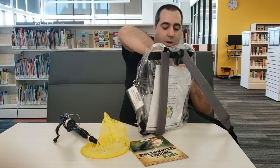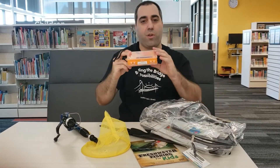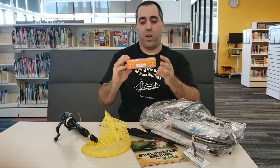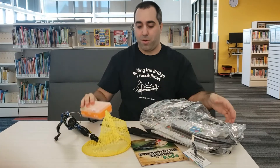Inside we also have a nice tackle box to go along with our fishing. Please just be very careful — there are hooks inside, so we just want you to be a little careful. But you've got your bobbers and anything you might need for fishing, including bobbers and fake worms.